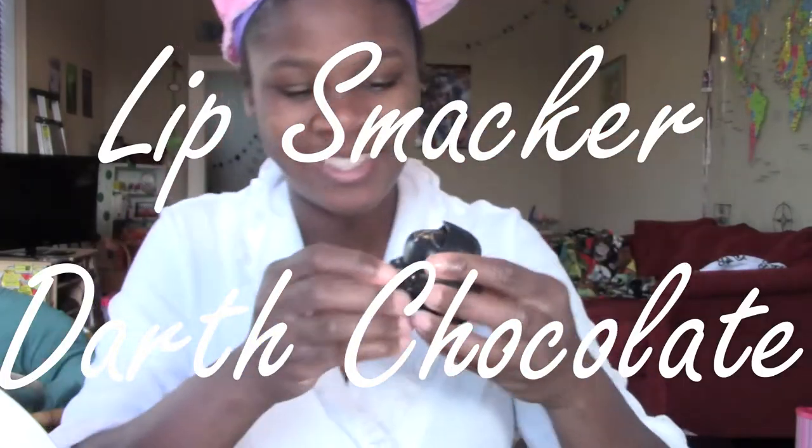Next, I put on this adorable Lip Smacker Chapstick my mother got me for Christmas.